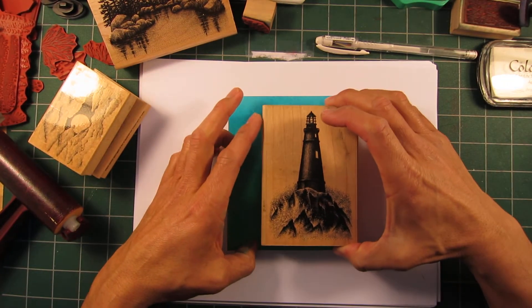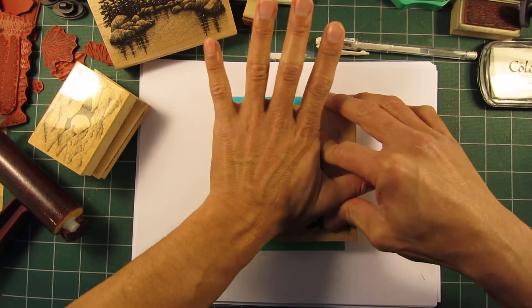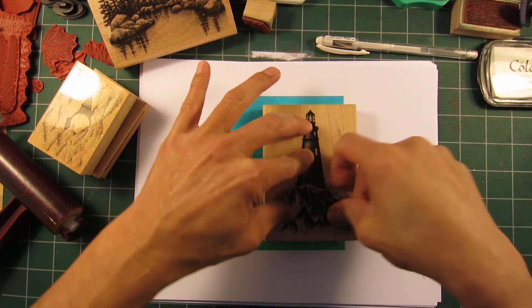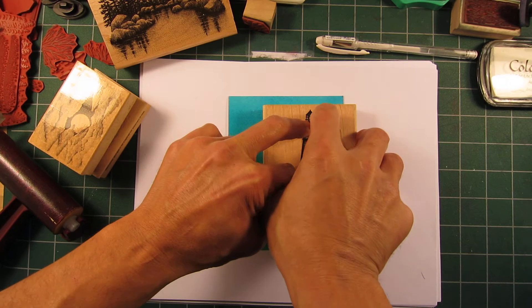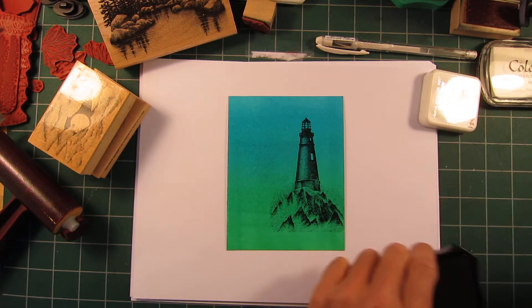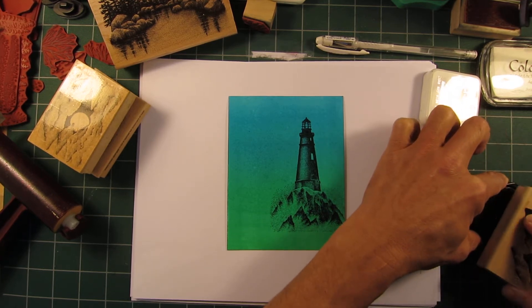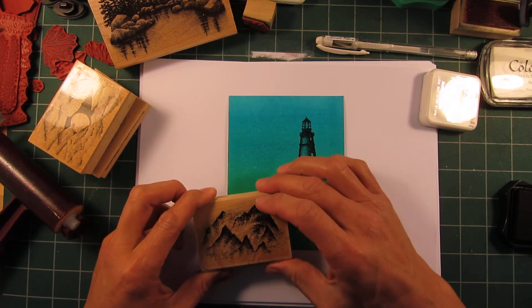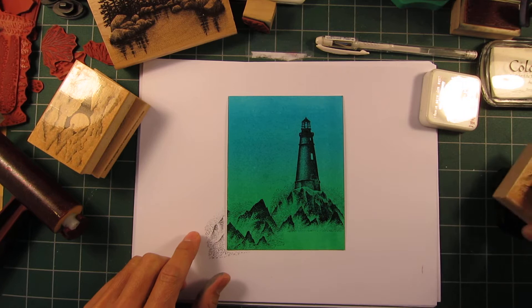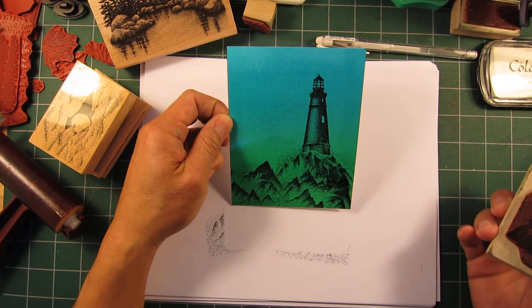This is the lighthouse stamp — 'Light Rocks and Waves.' I'm going for a good, even pressure, especially right over the top of the lighthouse and in thicker areas with the most amount of image. Apply more pressure in those areas. Now I have an accompanying design called 'Rocks and Waves' and I'm going to overlap my first impression a little bit and stamp that out to the side.